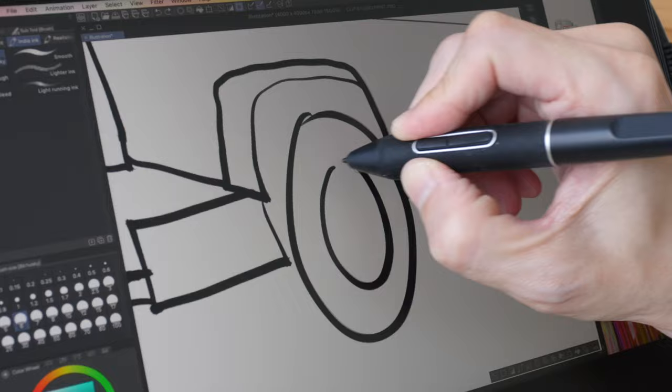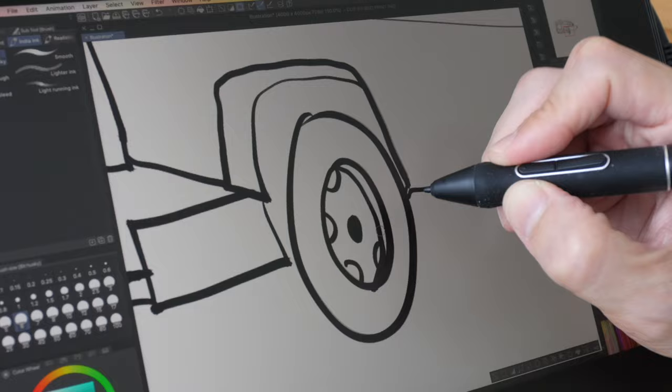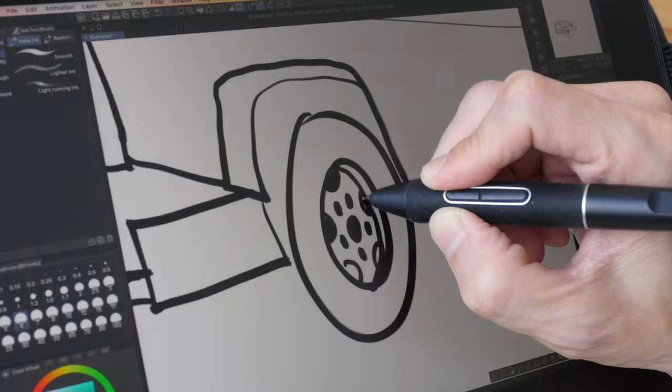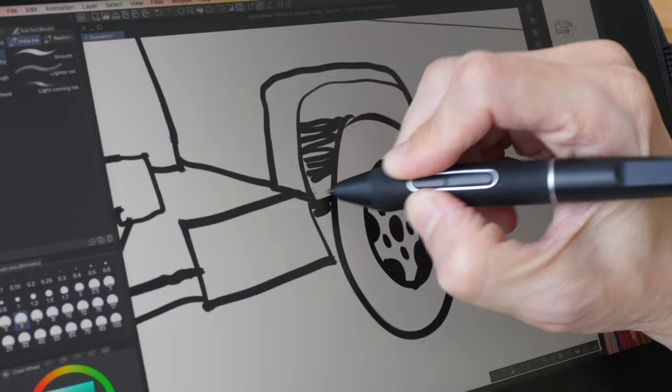Since this is a matte screen protector rather than matte glass, it will wear out eventually. I'm not sure exactly how durable it will be, but if I remember correctly Huion does sell replacement screen protectors on their website. So if yours gets worn out or has too many scratches, you can replace the matte screen protector in the future.